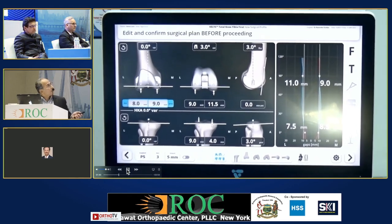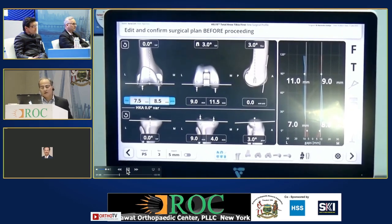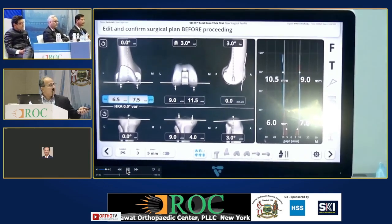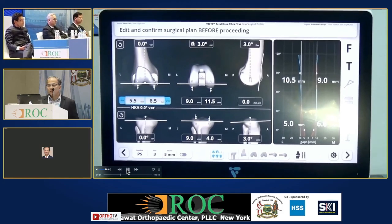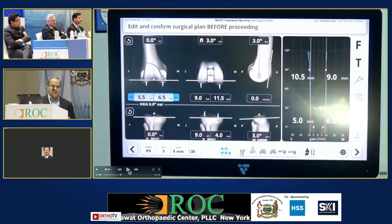Here you can see — since it was the recurvatum, I decided to reduce the distal cut. You can see on the right-hand side the numbers changing. What happens in recurvatum is also very important, and how these numbers are arrived at by the robot is important.